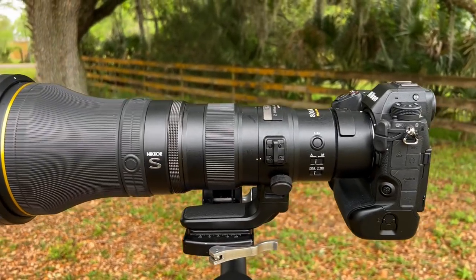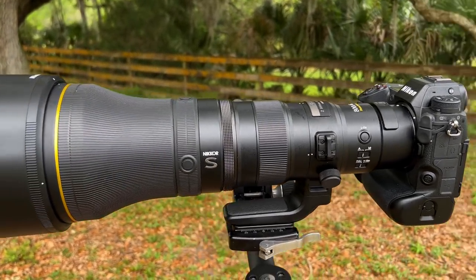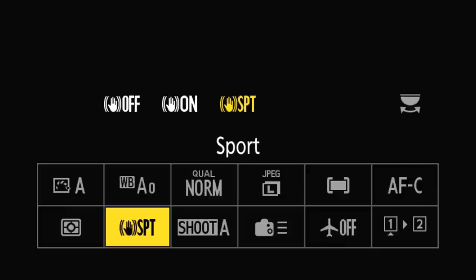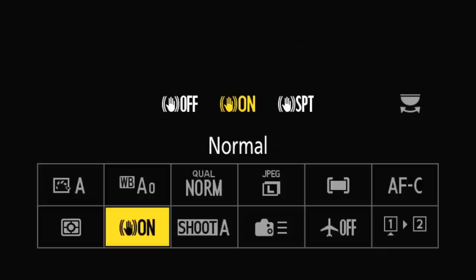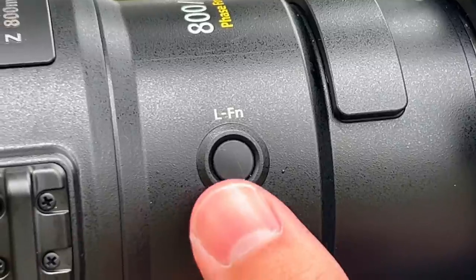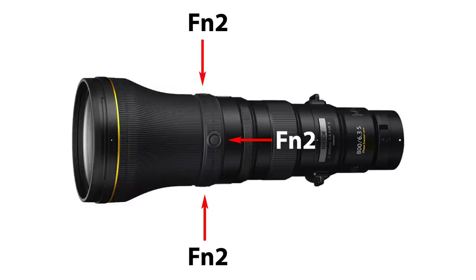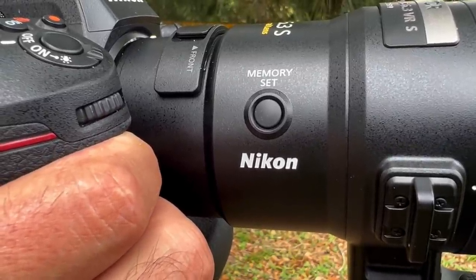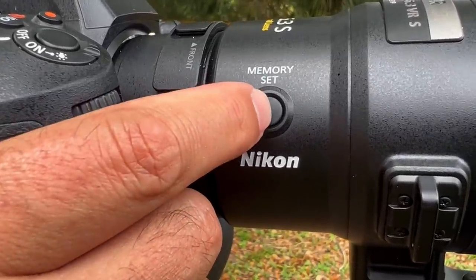Although the lens has VR, there is no VR control switch on the lens barrel, and that's fine by me. All VR is adjusted via the eye menu, and I dislike looking away from the viewfinder to mess with a VR switch anyway — I think the eye menu is actually faster. The lens also has programmable function buttons around the front ring and another towards the rear. Note that the four function buttons around the front all act as the FN2 button, not four individual programmable buttons.